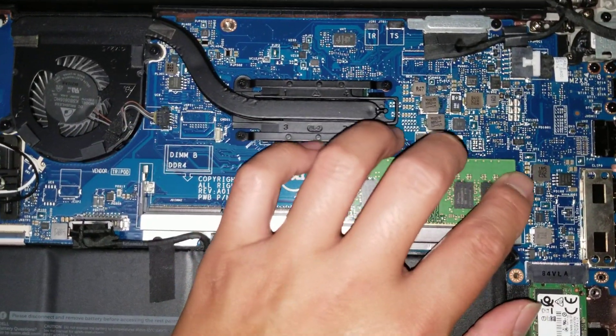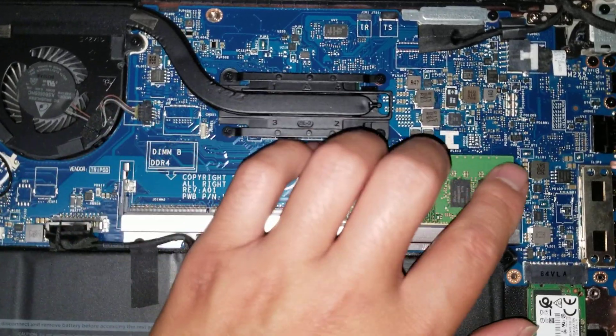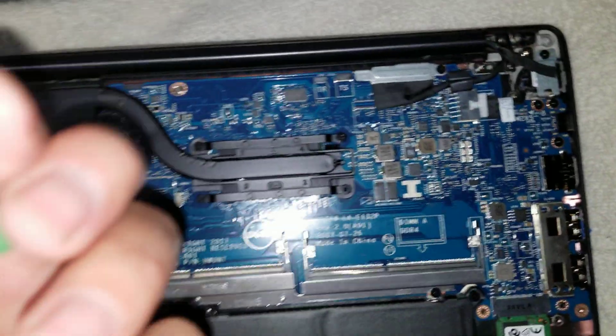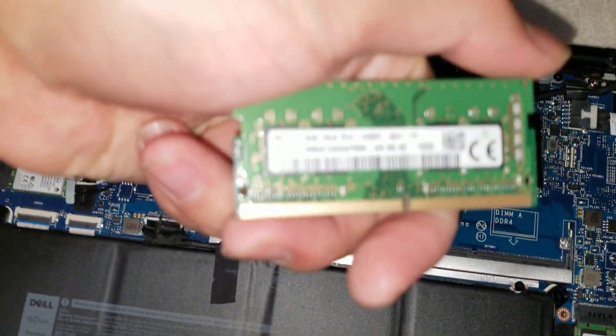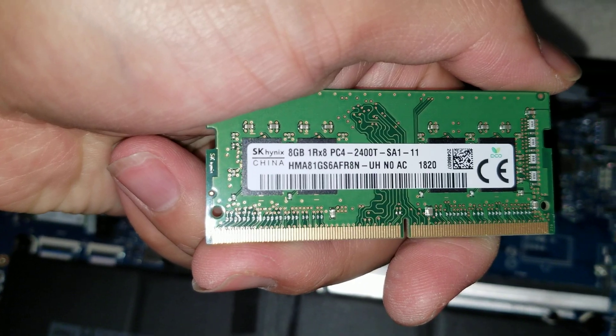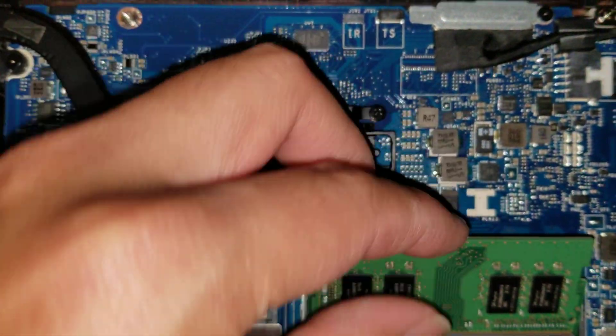Let me show you what RAM this is using — looks like DDR4. It is DDR4, 2400T. It actually shows here: DIM A, DDR4, DIM B. So you have to have the first slot populated.